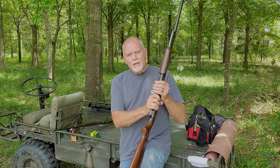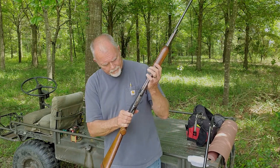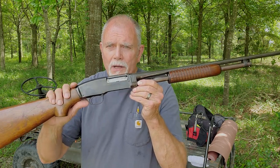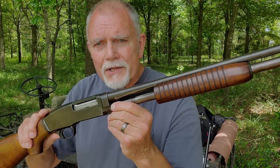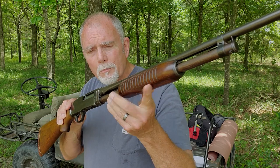We may shoot the Model 12 a little bit, but that's not what this video is going to be all about. We're actually going to talk about this little guy. Looks like a baby Model 12, doesn't it? But it's not. This is a Winchester Model 42.